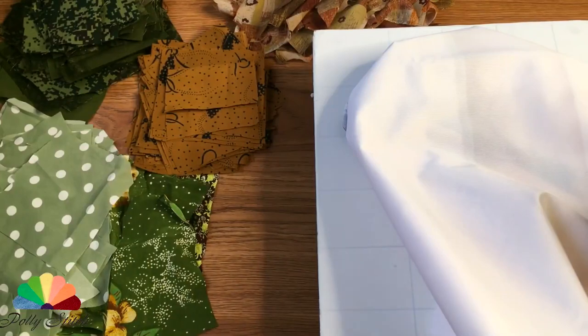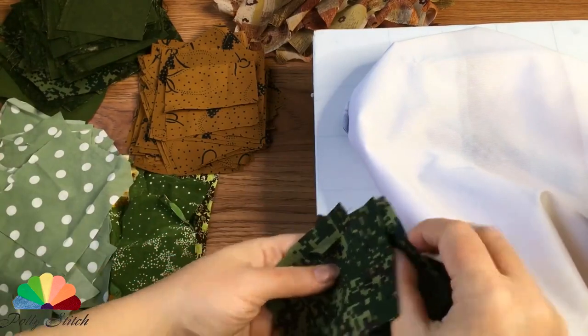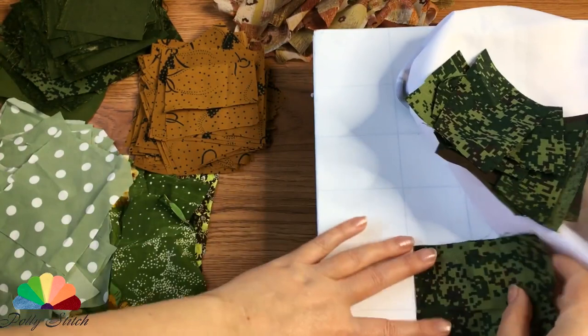Preparing a place to work at a sewing machine. In order for the edges of the canvas to lie exactly on the same plane with the needle plate, we will use a special side table, which I made myself.